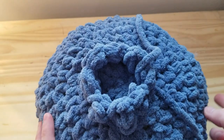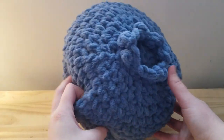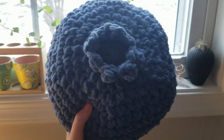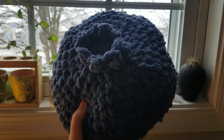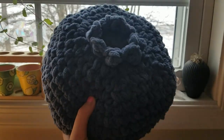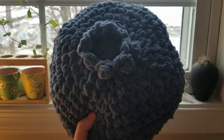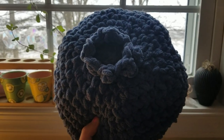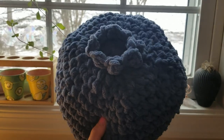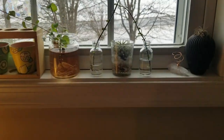Tie this off and weave in the yarn tails, and there is your finished blueberry pillow! I hope you loved this tutorial. If you did, please like and subscribe and comment what you want to see me do next. Be sure to check out the pattern over on my Etsy — there's a coupon code in the description box for 30% off this blueberry pillow pattern, which is one of my best selling patterns right now. Enjoy, and I'll see you in the next video. Bye!